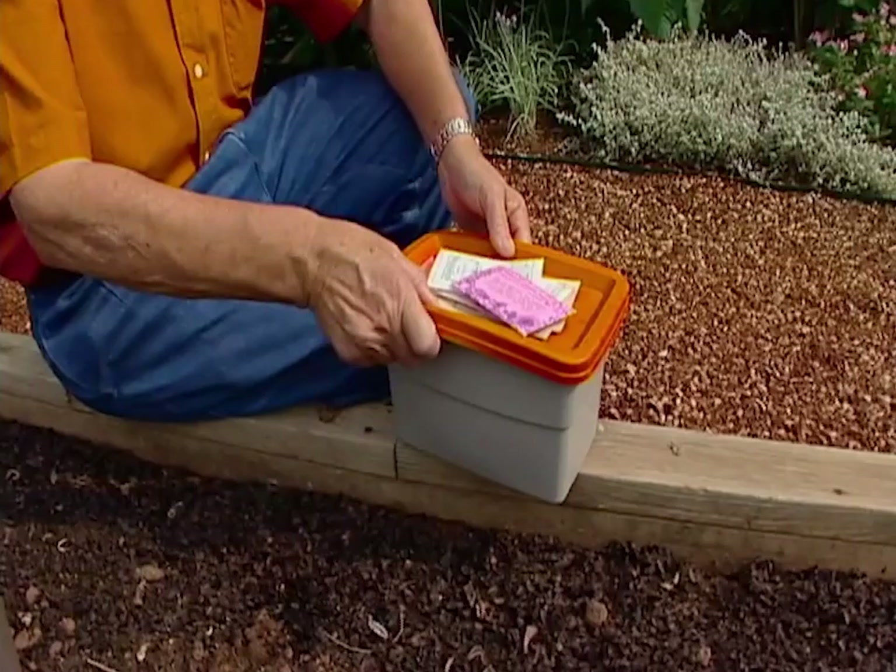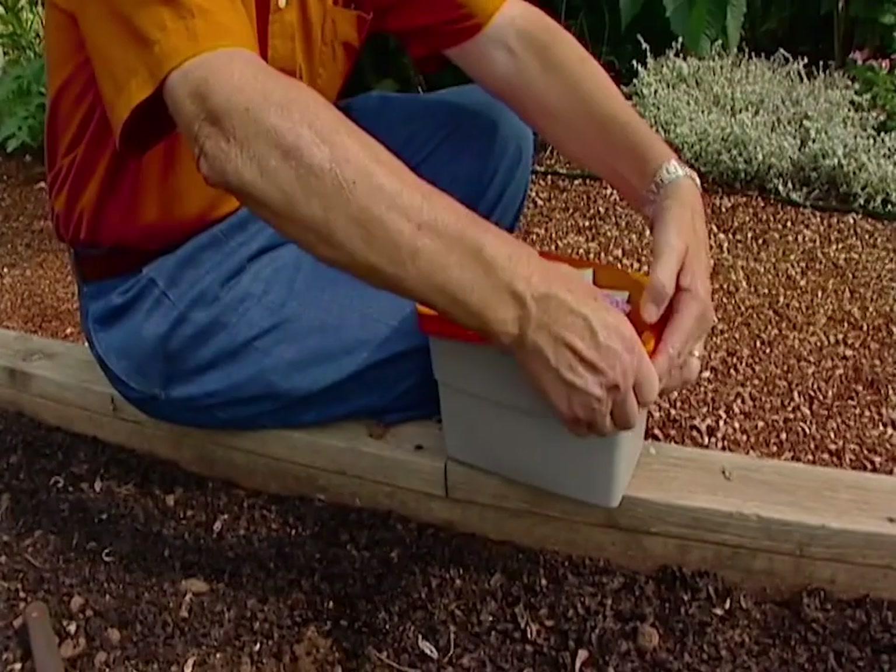As far as seed sources for the fall garden, you can use the seed left over from your spring or early summer garden, provided those seeds have been stored in an airtight container and placed in a cool, dry location such as a refrigerator or even the freezer part of your refrigerator.